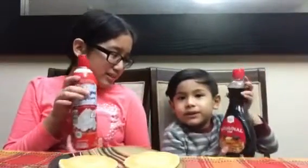So we have whipped cream, syrup, we have chocolate syrup, and the biggest thing — sprinkles!